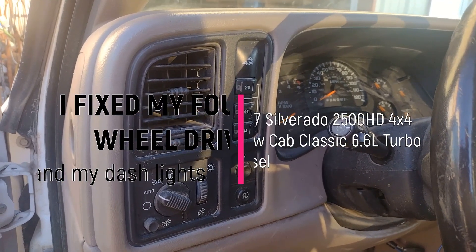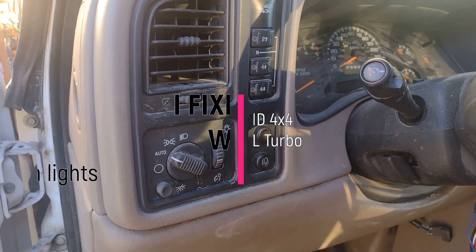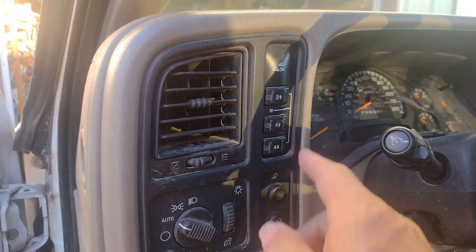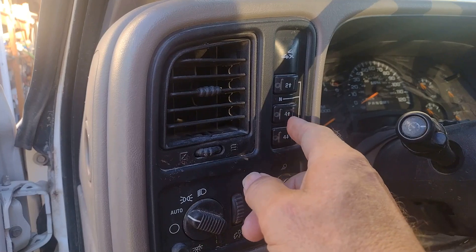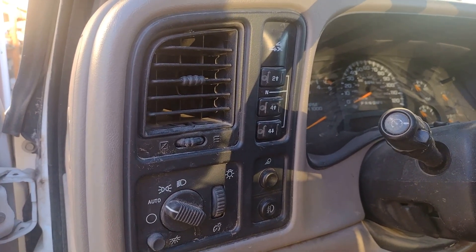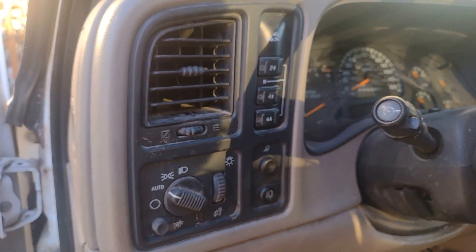We've got two switch assembly modules here that need to be replaced. We've got the light switch assembly module — headlights, dome light, dash lights — and every once in a while the dash lights kind of go wonky, and I have to play with it to get them normal again. And here on the four-wheel drive button, this button right here sticks, and as a result, sometimes I have a hard time getting it out of four-wheel drive, or if I need to switch from four high to four low, I'll get an error code from the computer on the truck. So because this button sticks, and that's one of the likely causes of that symptom, we're going to replace that also.